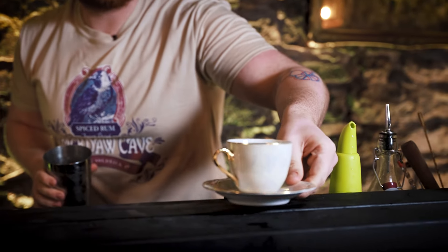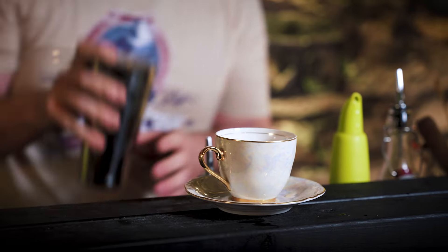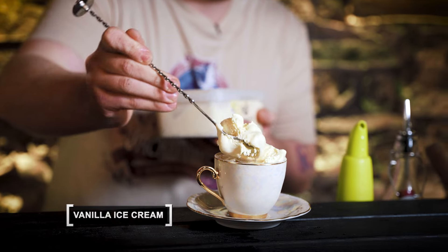So we're going to be using this nice little tea cup, we use the Hawthorne strainer, throw it in, add a couple of ice cubes — not many — then you're going to want to use vanilla ice cream.